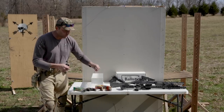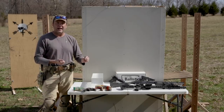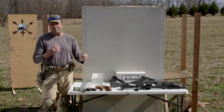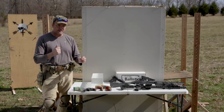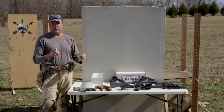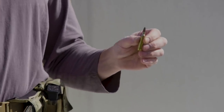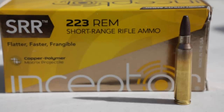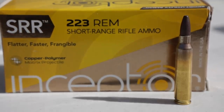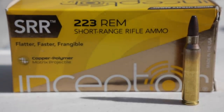Inceptor also makes a frangible .556 — they also make frangible 300 Blackout and AK. I'm a big fan of frangible ammo because these rounds come apart quickly and they don't have the thin copper jacket that a lot of other frangible ammo does. The advantage for training on the range is it allows us to shoot steel targets up close without worrying about spall coming off. So we use a lot of Inceptor frangible .556, 300 Blackout, and AK. I want to see what it'll do in this test.